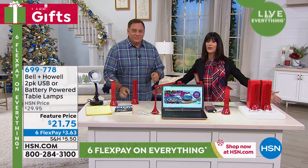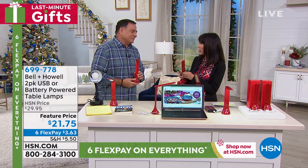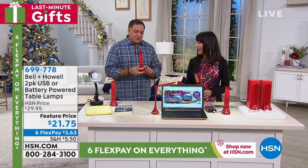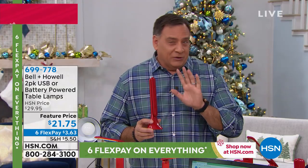Six flex pay at $3.63 on any credit card, completely interest-free. I really like the portability of it and how you can articulate it — I'd never seen anything like this before I started selling it, because it's very interesting. This runs off of batteries, or you can plug it in.